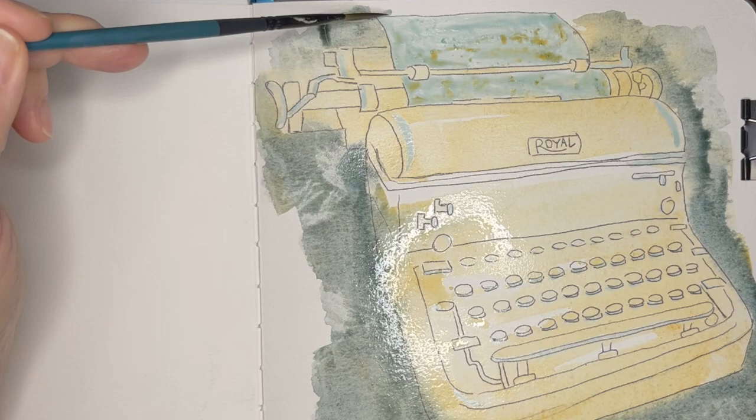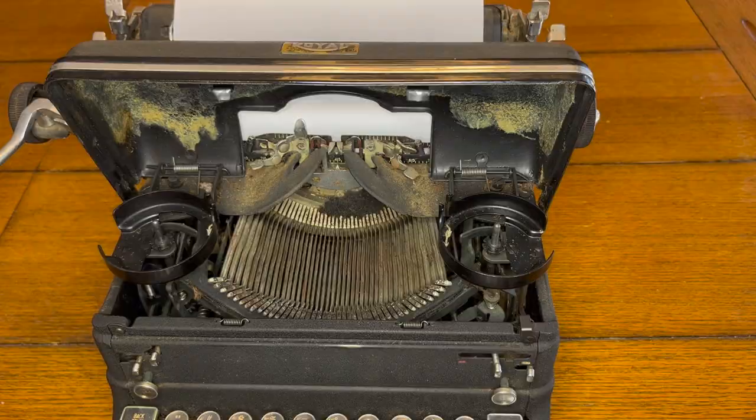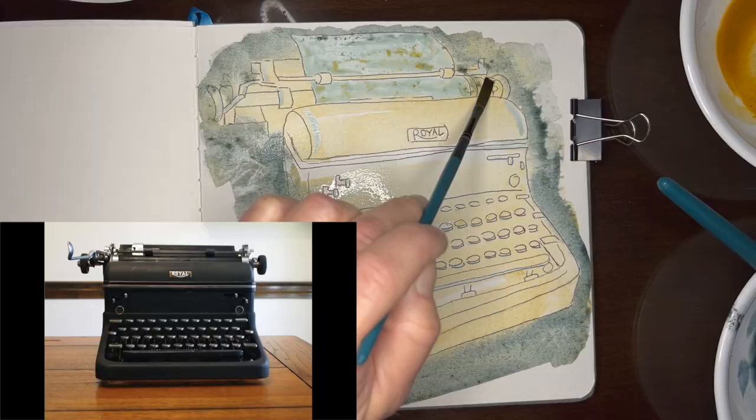Come on, Marcie — I before E except after C. Complaining aside, she is a real beauty, isn't she? As far as I can tell, this model is from 1942 or thereabouts.